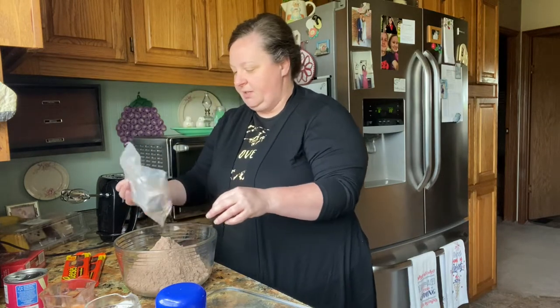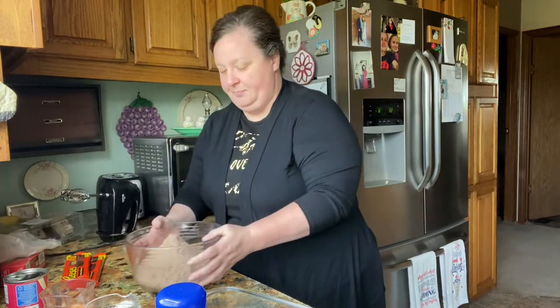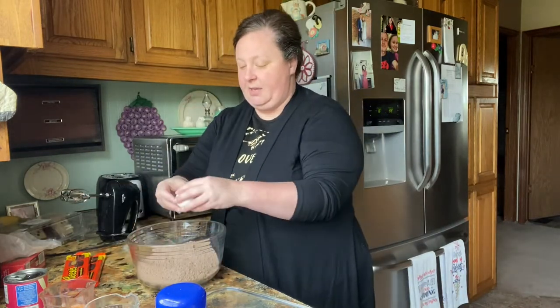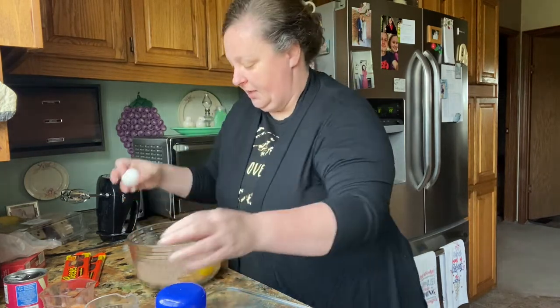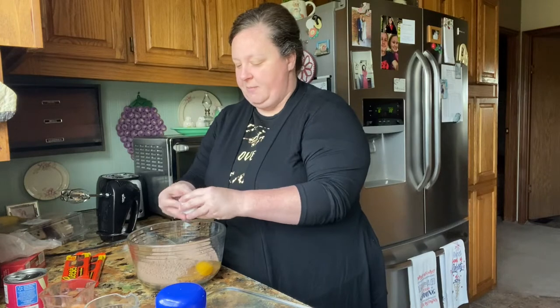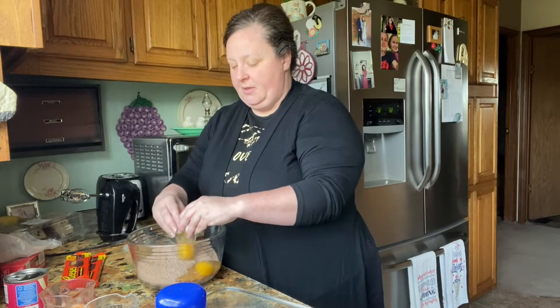We are going to follow the directions on the back of the brownie box and mix them up. You always want to use room temperature eggs when you're baking — that really makes a difference. Then we're going to mix it up and layer in the condensed milk and the Reese's.